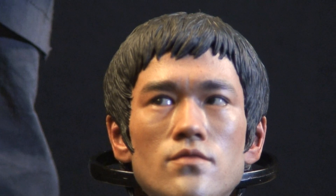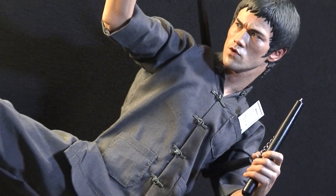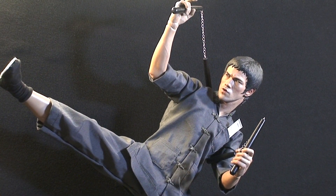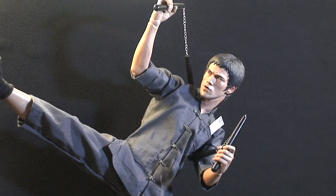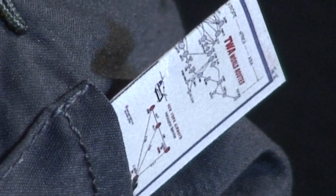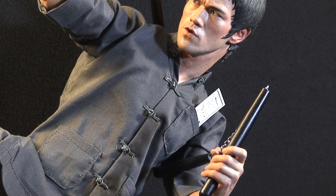He has two pairs of nunchucks that are pretty awesome — the chain is made out of metal. The nunchucks themselves I'm not sure if they're wood or plastic. He also comes with a nice boarding pass — TWA — which is cool. You can open it up and it also has a ticket. It's really nice, a lot of detail on that. His gi is very nice, cloth feels awesome.